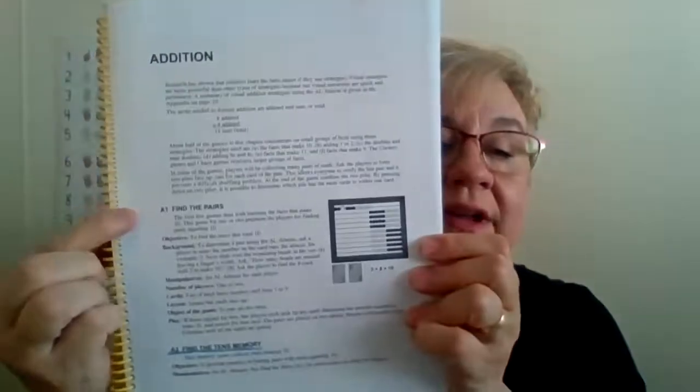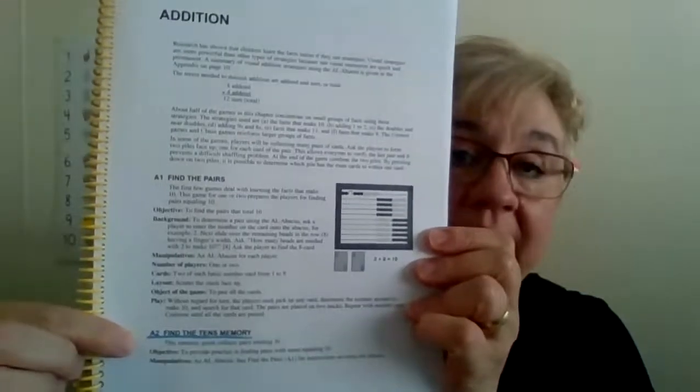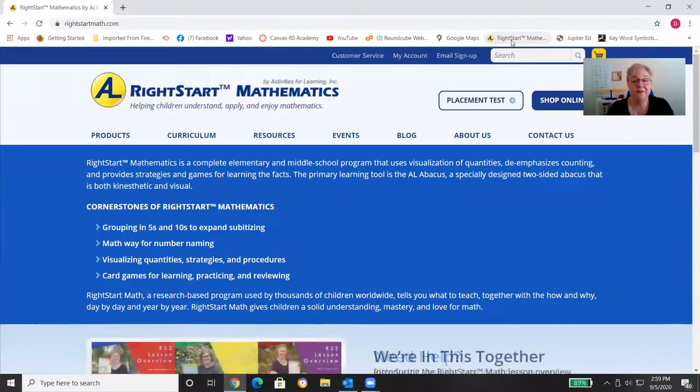I'll open up to addition — I know addition is the second chapter — and here we have A1 and A2. A2 is the game we're going to play in lesson six; I went ahead and underlined it in blue as a reminder that this is a Level B game. I'm also going to take you to our website. If you like to be super organized and prepared and really want to know what's coming up, I've got something for you. Here we are at Right Start's website, found at rightstartmath.com.